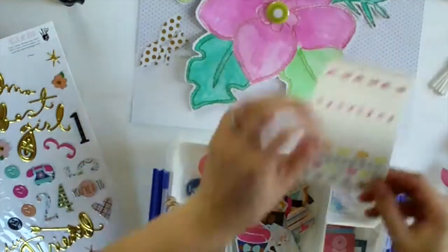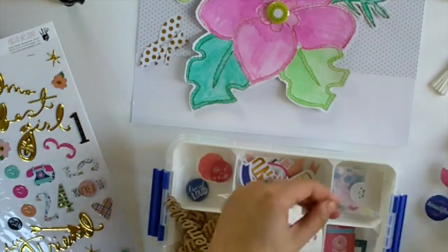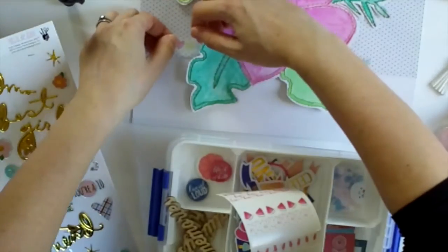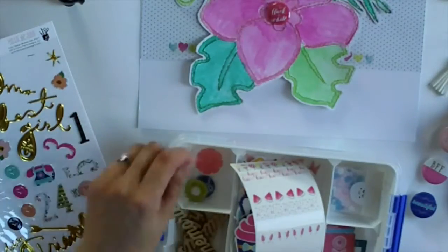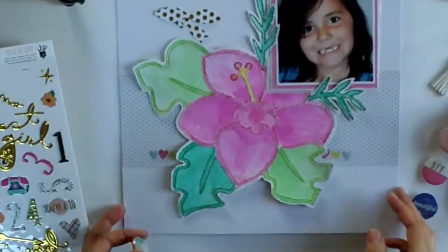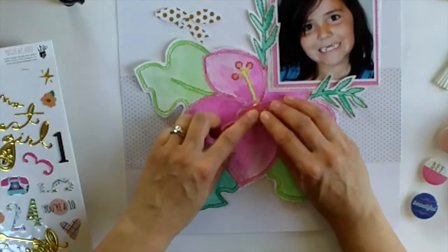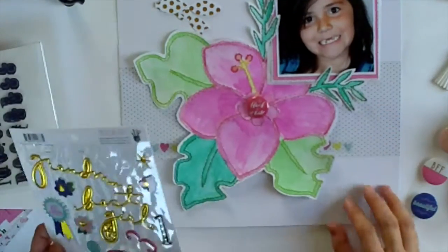These are the washi tapes from Privilege Studio and they're beautiful - I just want a little hint of the hearts peeking out from under the flower. Here is where I've switched out the flare - I wanted you to see my thought process, that's why I've pulled the layout back down. I've adhered it with some Tombow.